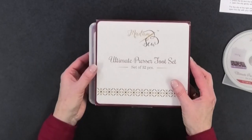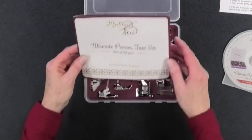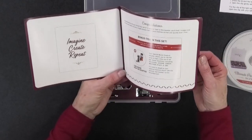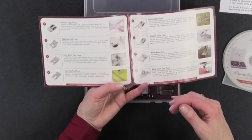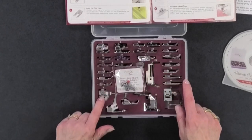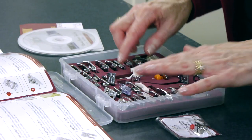Then we come to the set itself. There's a cardboard overlay that says 'Ultimate Presser Foot Set' — that's what this one is called. They have different presser foot sets; this one has 32 feet. It explains every single foot in the set — they're all numbered, and the numbers correlate to where they're stored. For example, number one is the invisible zipper foot. That makes it really easy to find the foot you're looking for, and they all store in their own little areas.